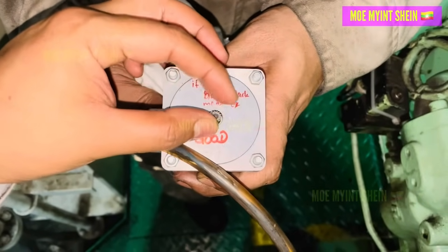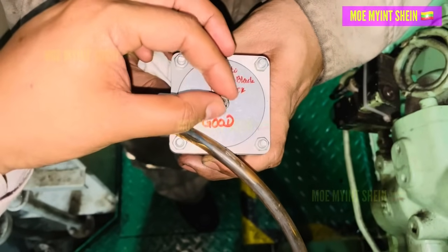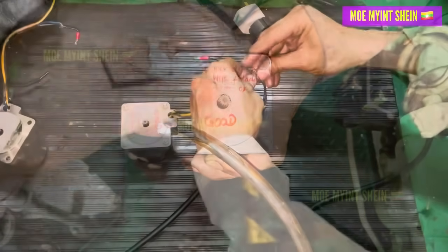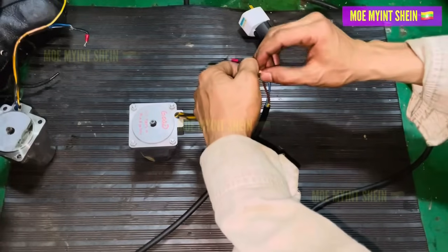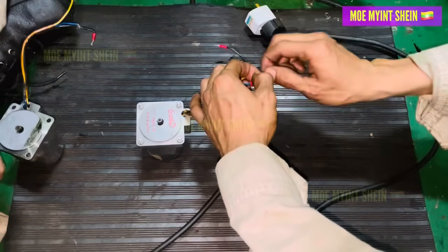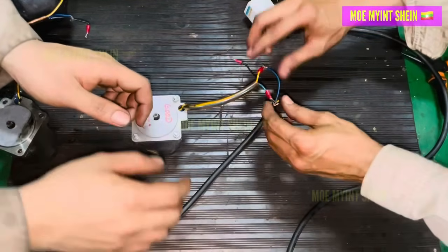We found the old governor motor and decided to test it before installation. By connecting the motor terminals correctly to the power supply and supplying power, we confirmed that the old motor was working.